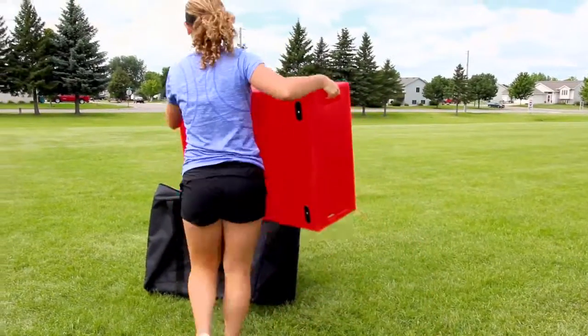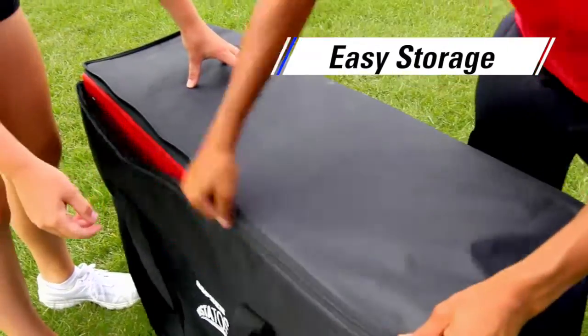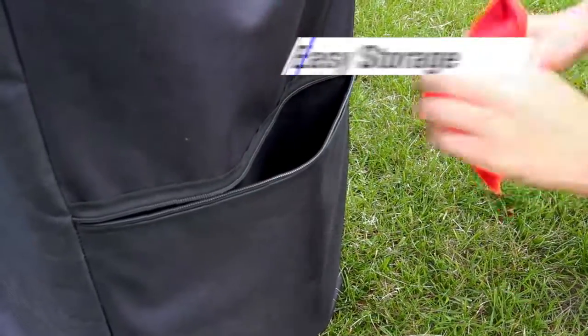Storing the Gameplay Insta-Toss is trouble-free. The boards simply wedge together and fit in the included bag for easy storage, saving you time and space.